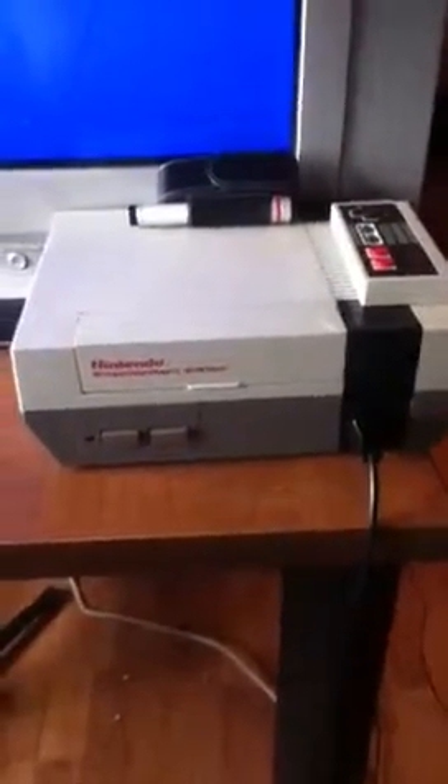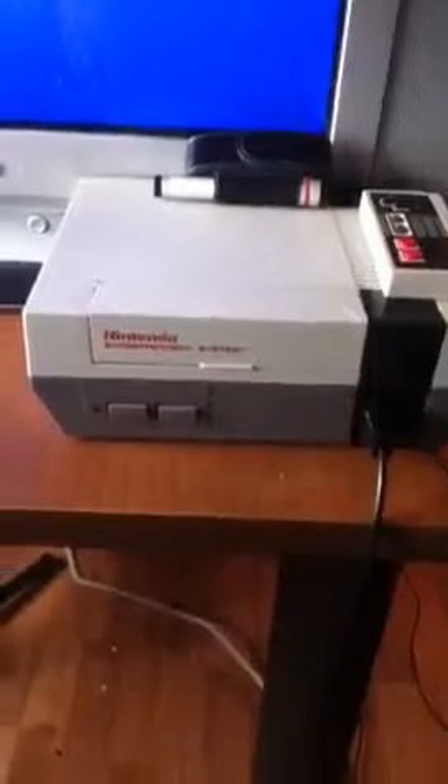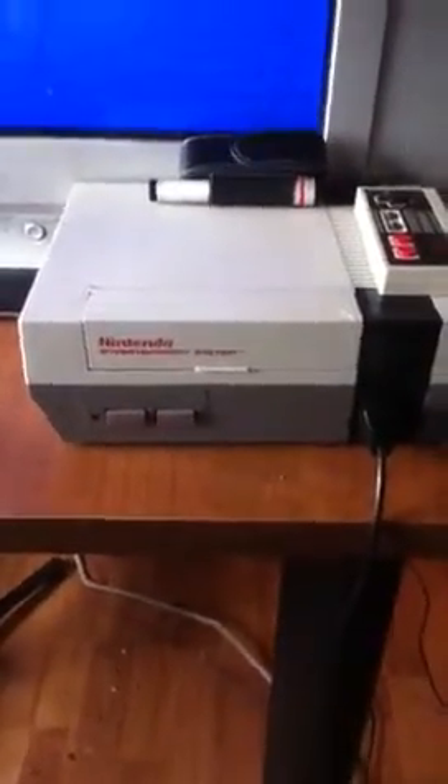What's up guys, NoseFreak here. I'm doing a quick video to show you guys a new member to my game collection family — a new system and three new games.